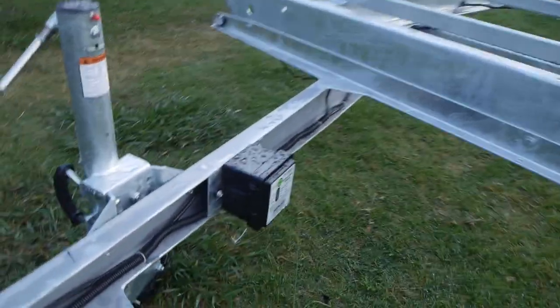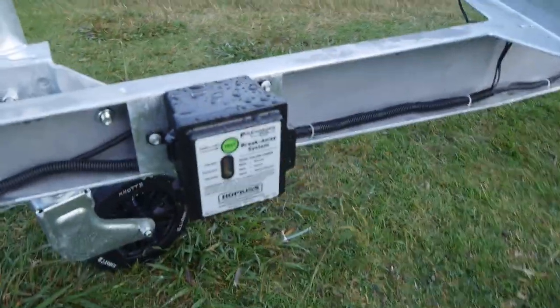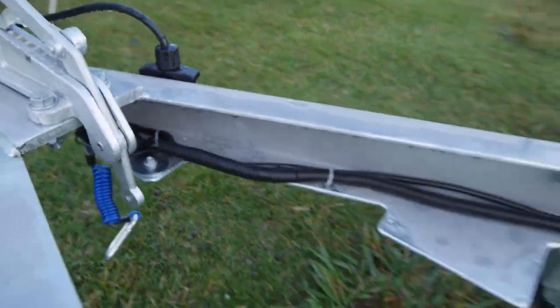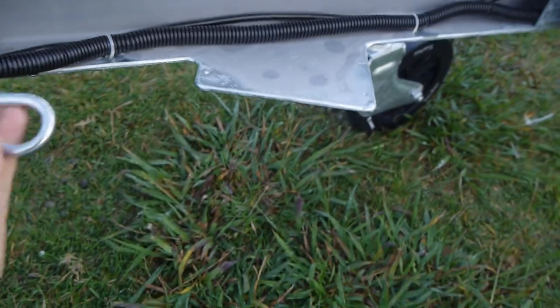So this one with the wired brake controller, we have a battery box in here where the battery sits for the system. We've got a breakaway located under here that clips onto your vehicle, and you've got your usual 7-pin plug here.